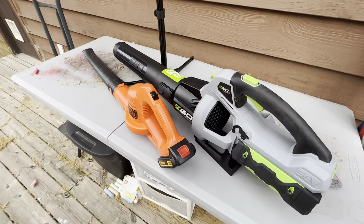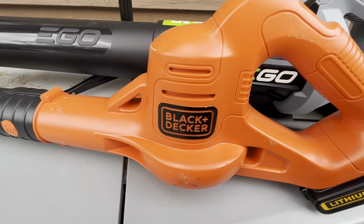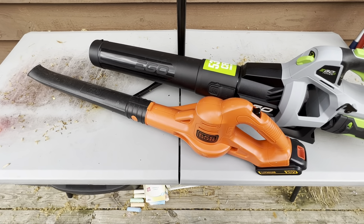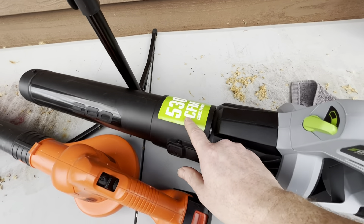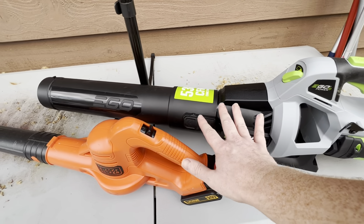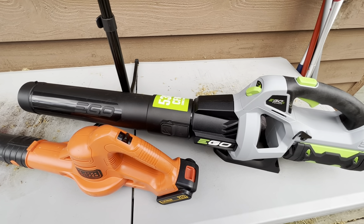All right, we got them both 100% fully charged up and now the battle begins — the EGO versus the Black and Decker. The Black and Decker is only about $99 and comes in a bundle with a weed eater, so it's meant to be cheap. The EGO 530 CFM is almost $200 with tax, so about a $100 difference. Let's see how much difference that makes in blowing quality.